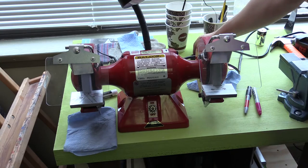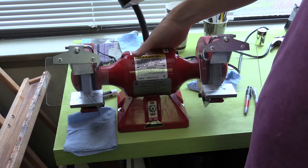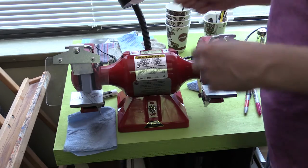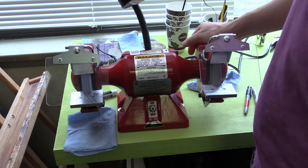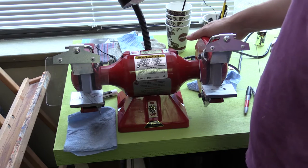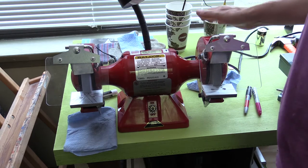So what I have right here is a Baldor grinder. This particular unit is, well, so they claim, entirely made in the US. This is one of the high-end brands available here in Canada at the retailer tool stores. It can go from about $250 to $400 depending on where you find it.